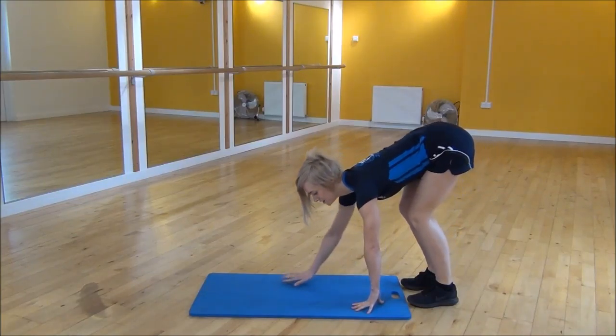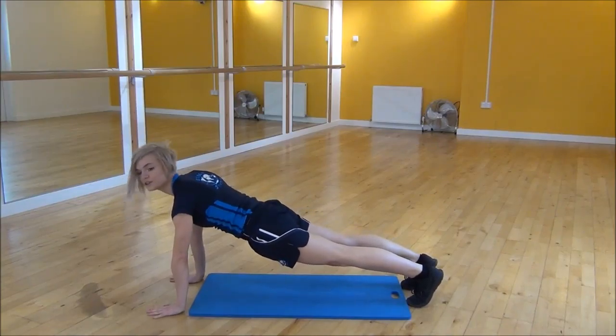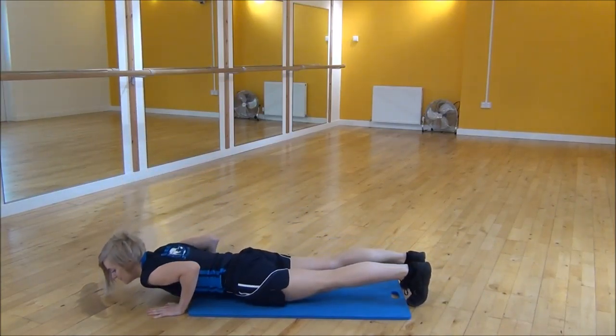You're going to walk out into press up position — walk your hands out, shoulders over your wrists, keeping your elbows tucked in your back, flatten your chest down and up.